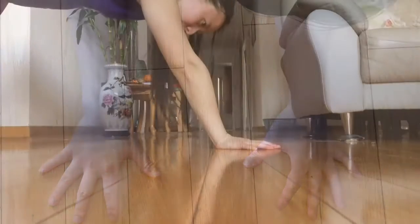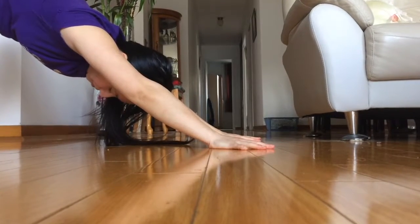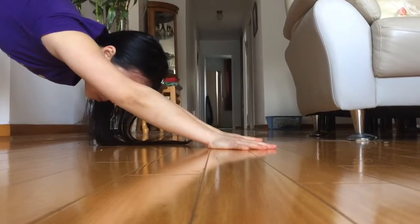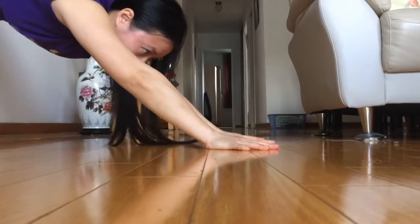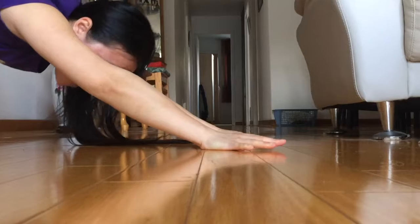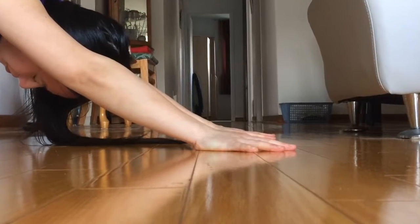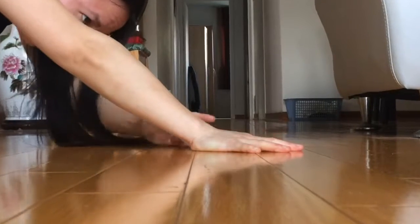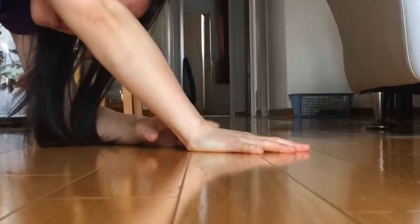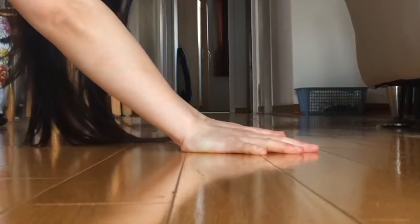There are certain poses where you might feel an almost overwhelming downward energy that concentrates to one area of your body, and it could feel like you're carrying dead weight. Unless you find a way to use muscles from other parts of your body to find lift and disperse the weight, you could end up with aches, strains, and injuries. Using downward dog as an example, it's very easy to sink down.